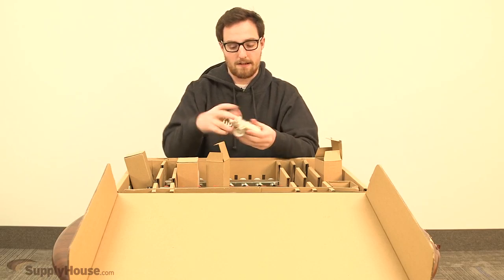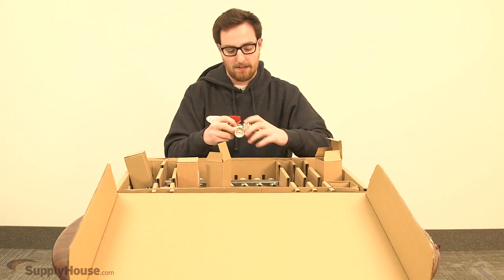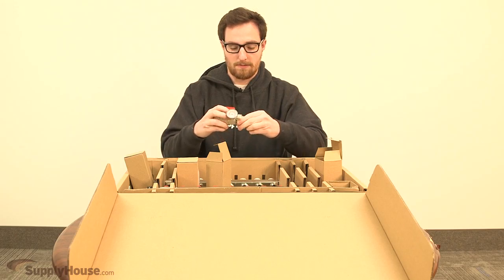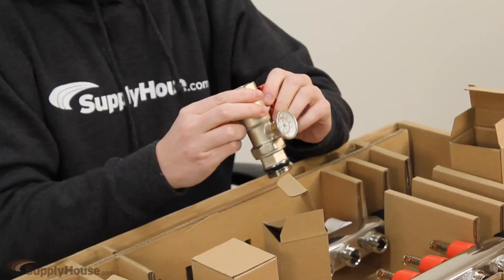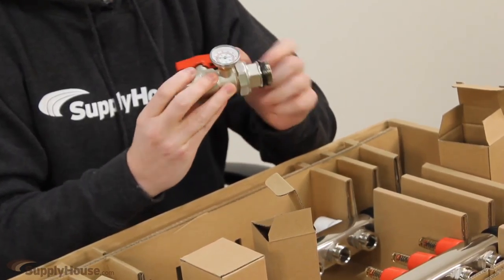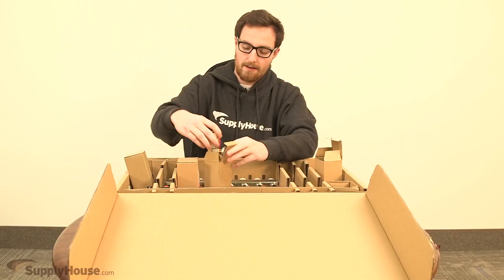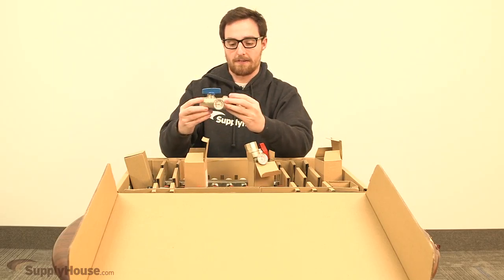Again, these aren't regular national pipe threads connecting to the manifold, so you can't just put anything you want on there. They are a union, so you can unscrew them and remove the manifold from the system if you need to. The pipe connections are just standard one-inch national pipe threads, so you can put whatever sort of fitting you want on that to get to your supply and return piping. This is the red one for the supply and the blue one for the return.